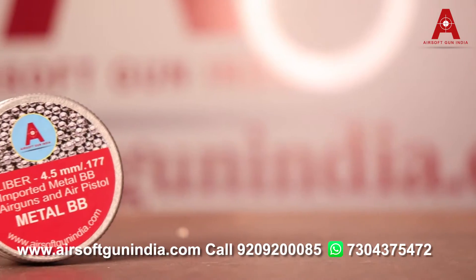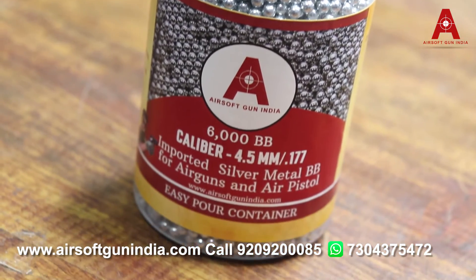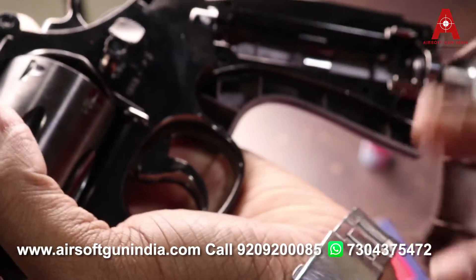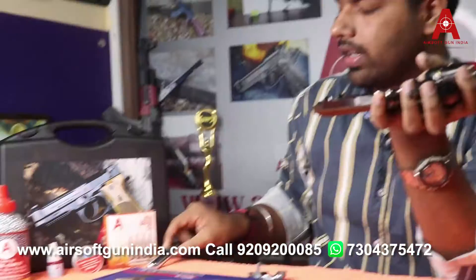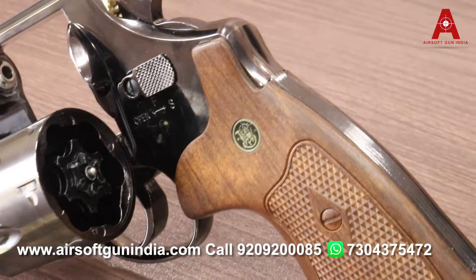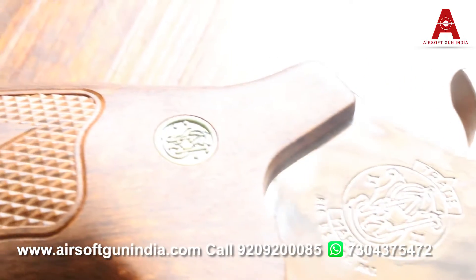This is a BB gun — basically it uses 4.5mm BBs. I will show how to install and uninstall them; they fit easily. The grip is good quality with a wooden finish and looks great.